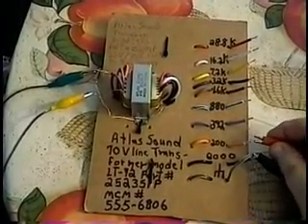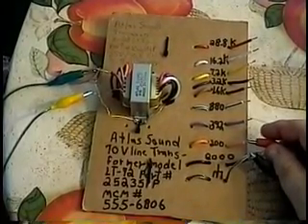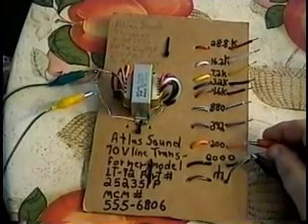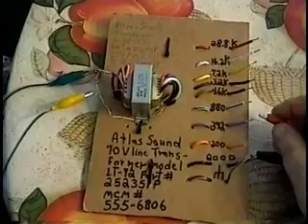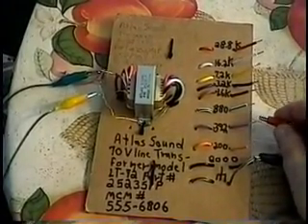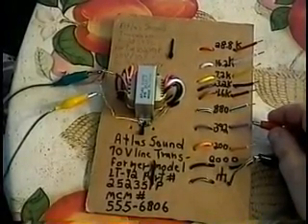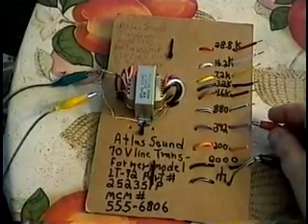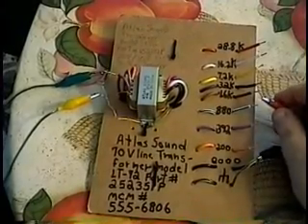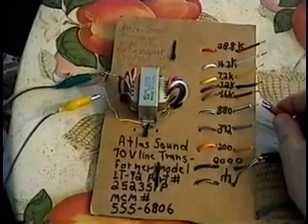The first tap you're going to hear is the orange wire, 200 ohms — lightning and spherics at 500 miles. The second wire is the violet wire, which is 392 ohms. The third wire is white with a green stripe, 880 ohms.